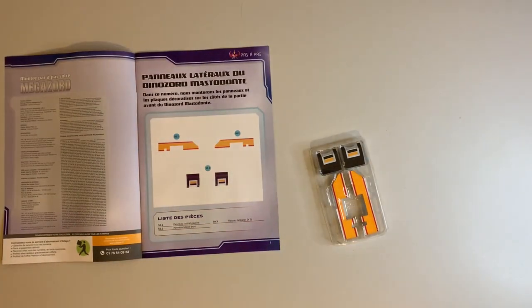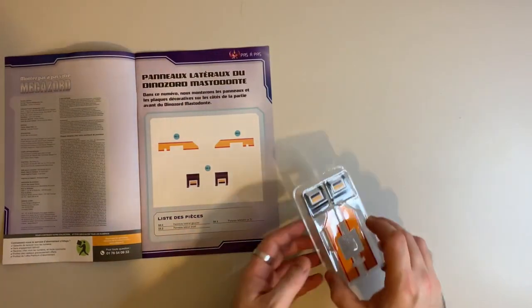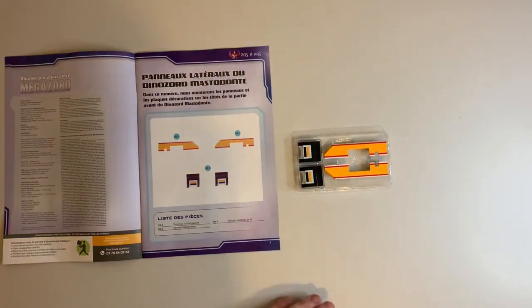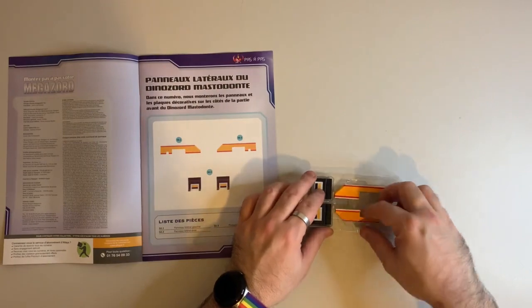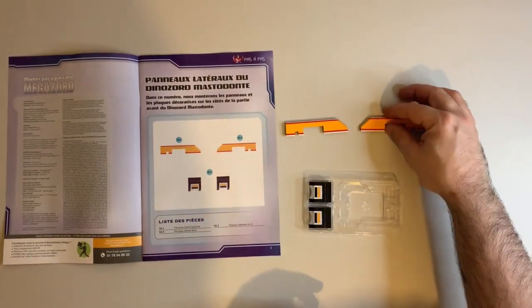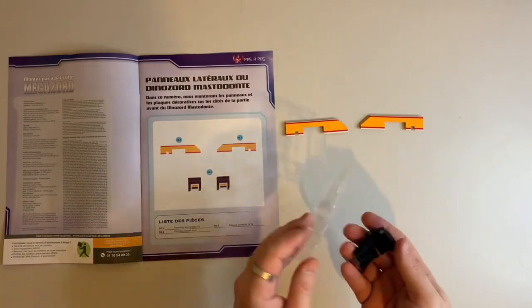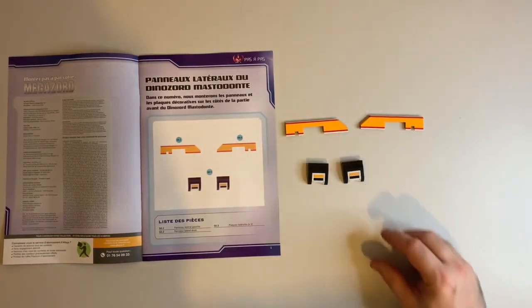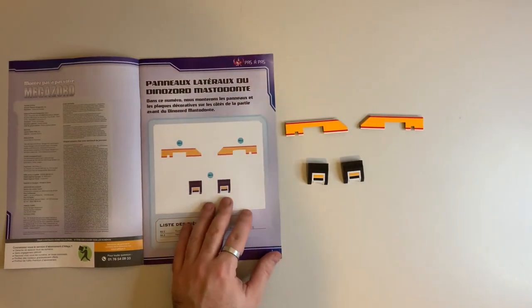Let's do the parts check quickly. We've got 50.1 which is the left hand side panel, 50.2 the right hand side, and two of 50.3 which are side panels and they can go either side.